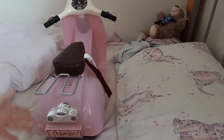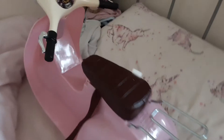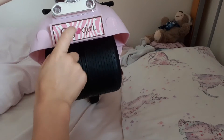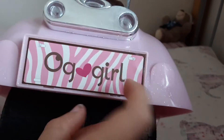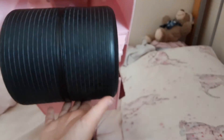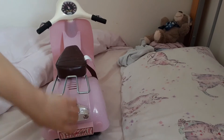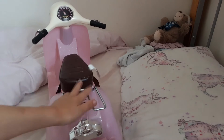Here is the vehicle — it is a scooter or a motorbike, depending on which country you're in. I'm just going to take you on a tour around it. Over here we have the logo and the base plate — it says 'OG Heart Girl.' It has a TM logo on it, some screws, and the wheels actually move.